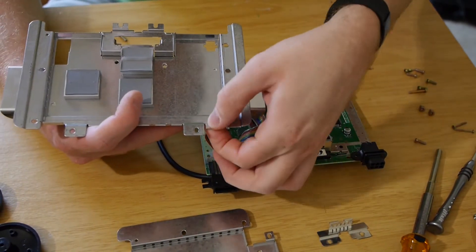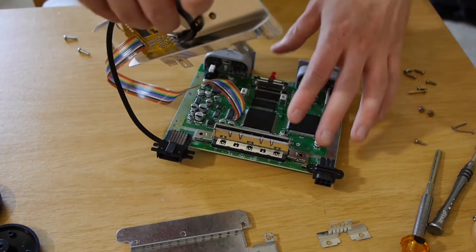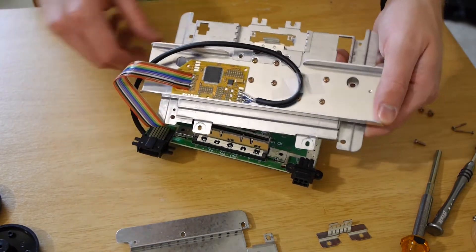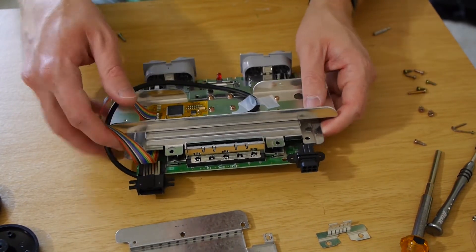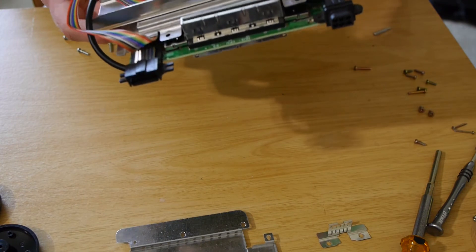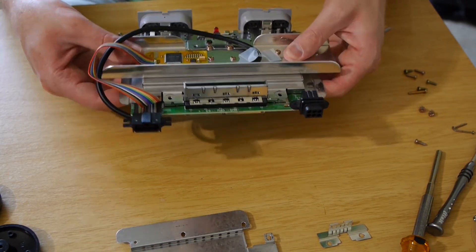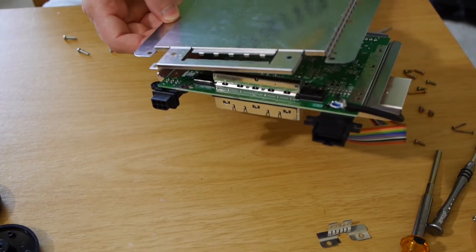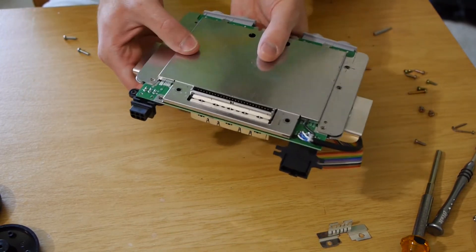Then it's just down to putting it all back together. You'll see that we've bent out this back tab there — if you compare the sides, this one's bent up and this one's bent back, that's to allow this wire to go through. So it folds like that and comes out the back right there. That should pretty much just snap right on there, so now we've got that. Flip this over and make sure that goes on there.